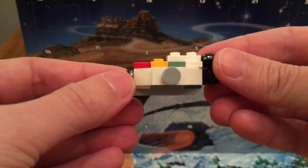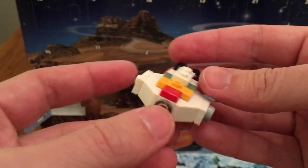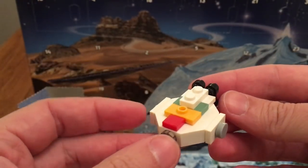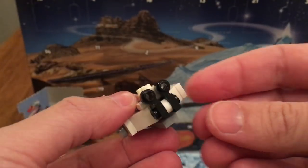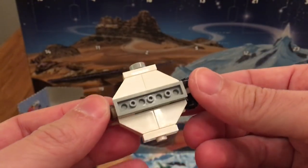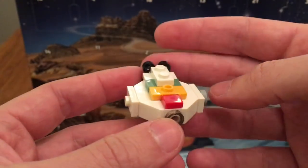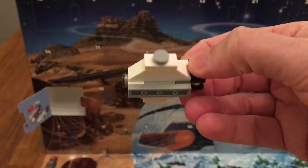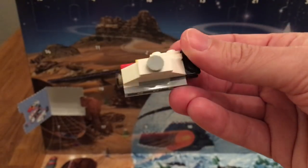I think this is the build — the Ghost. It's a micro build of the Ghost and I think it looks pretty good. I especially like the colors and the engines are pretty accurate. I like the sides; the bottom is not that special, but still it doesn't matter. It's a nice build. If I ever have the Ghost — the original playset — then I'll definitely put this next to it.